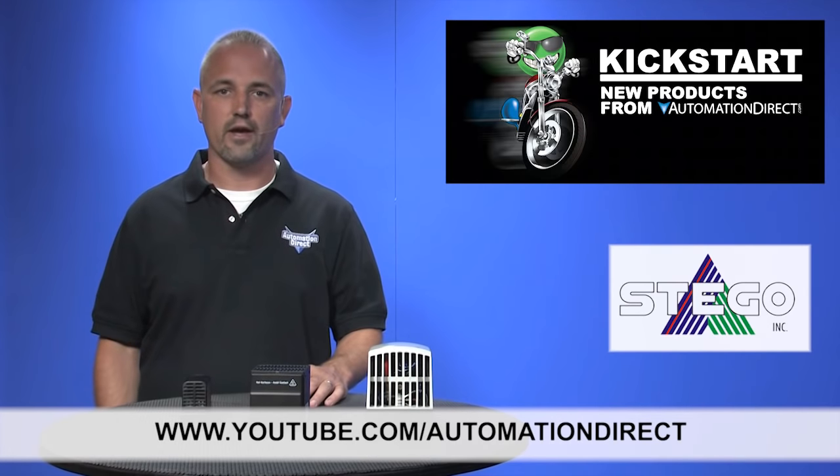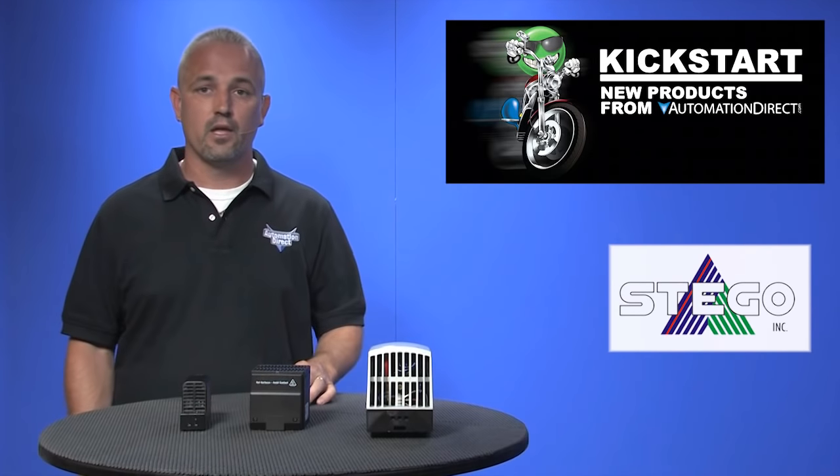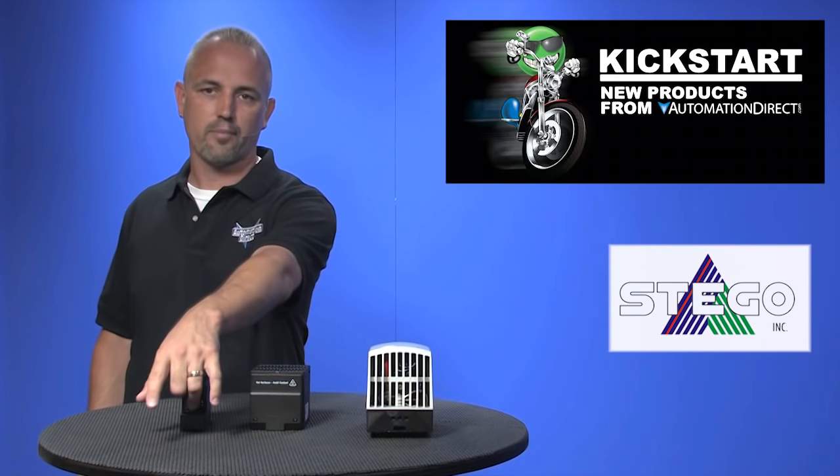Check back with us often on AutomationDirect's website or on youtube.com/automationdirect for more Kickstart videos. If you are watching on YouTube, please let us know what you think about these products or how you plan to use them in your next application by dropping us a comment below. Thanks for watching and we hope to see you again soon.